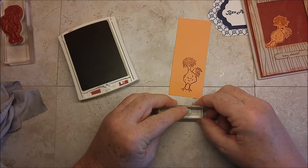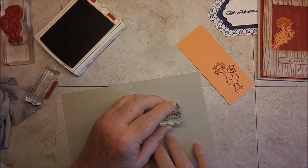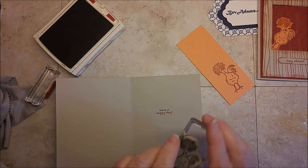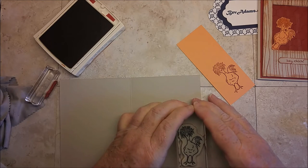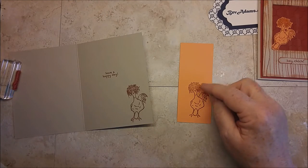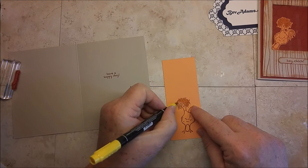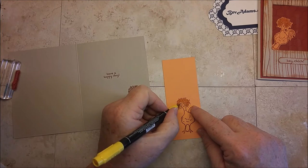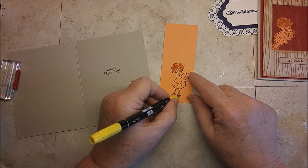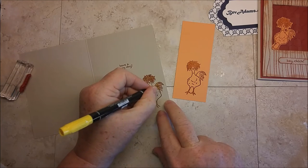I'm going to stamp Hey Chick and on the inside I'm going to stamp Have a Happy Day. And maybe I'll stamp that same chick on the inside just for fun. I just want to color the feet, the beak, and the little top knot with the markers, and coloring in the tail feathers too.